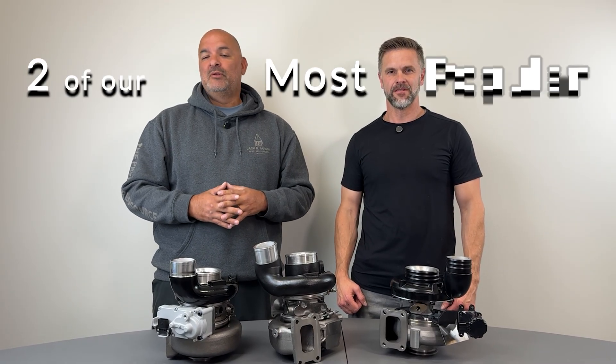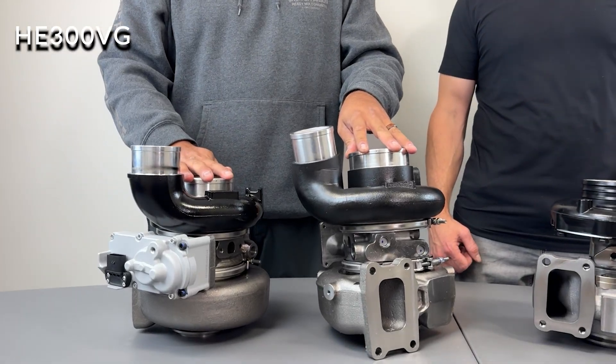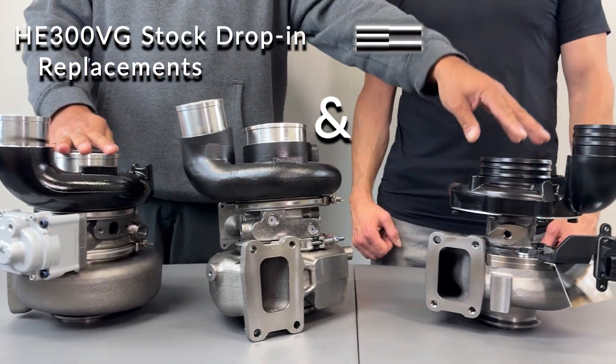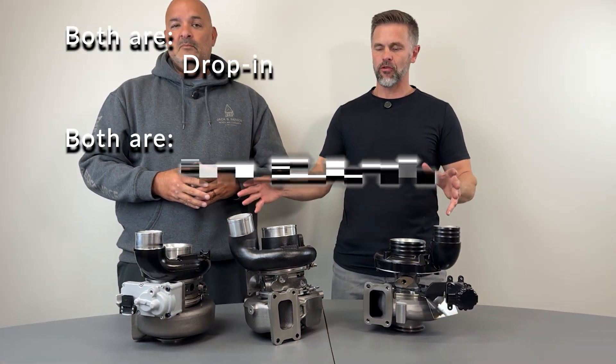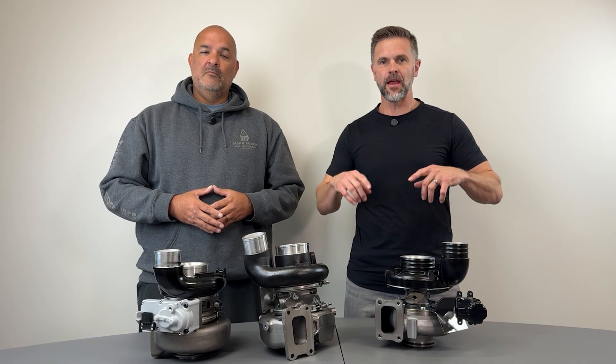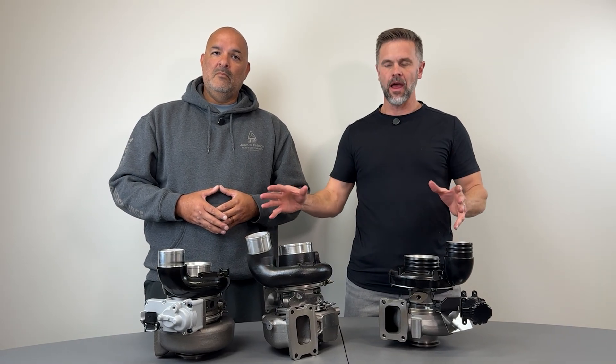Hey everyone, we're here at Diesel Power Source to break down two of our most popular turbos for the 6.7 Cummins: the HE300VG stock drop-in replacements and the S300 Turbinator. Both of these are drop-in turbos for the 6.7 Cummins, but they serve different goals. Today we're going to keep it simple and break down how they're both unique.